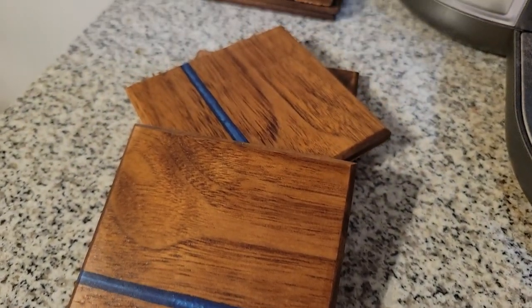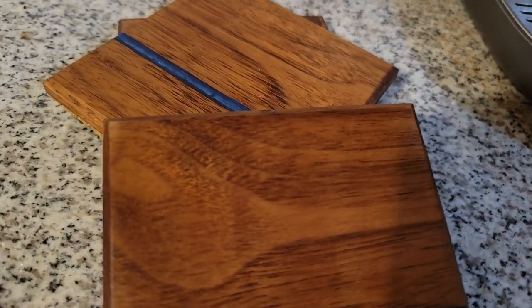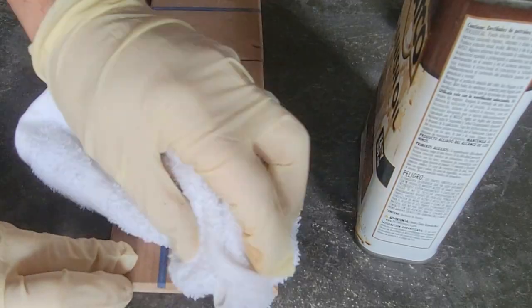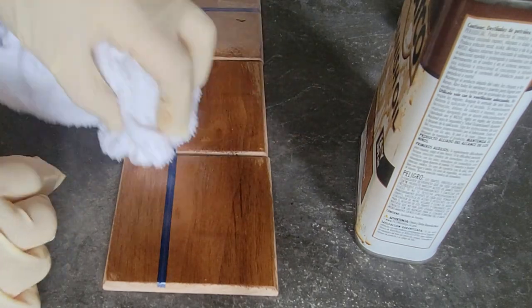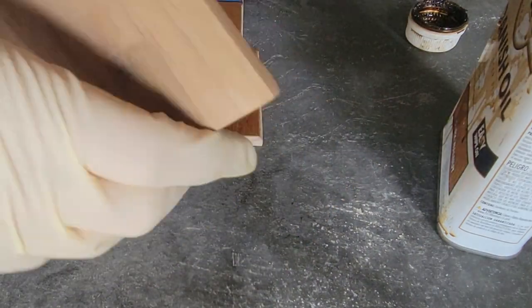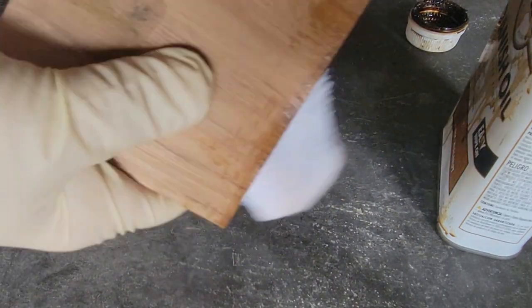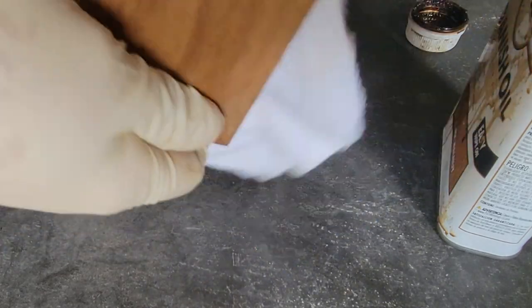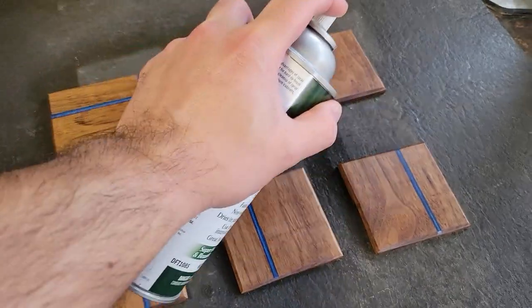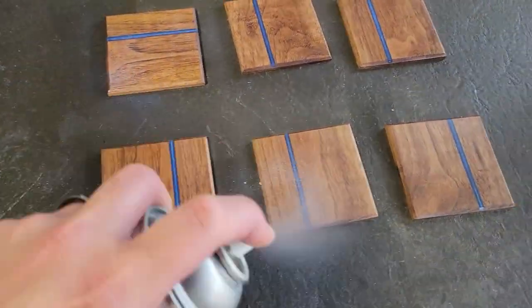I sand these up all the way to 220. Once everything was sanded down I went ahead and applied Watco's Danish oil in dark walnut — this is the same color I've used on all the coasters that I'll be showing you. Once the oil had fully dried I went ahead and gave it three coats of finish.